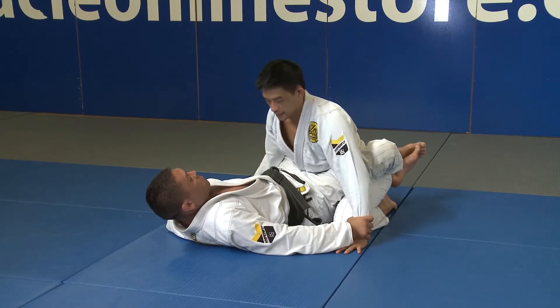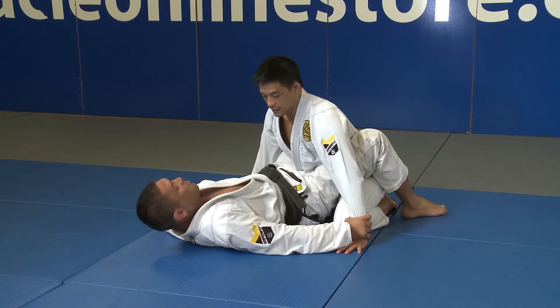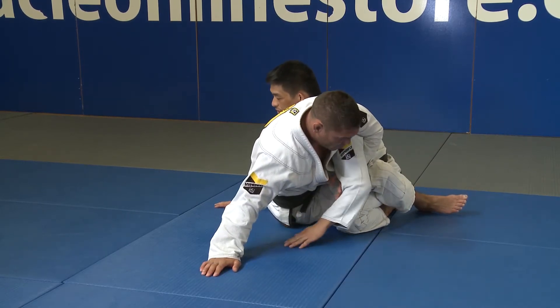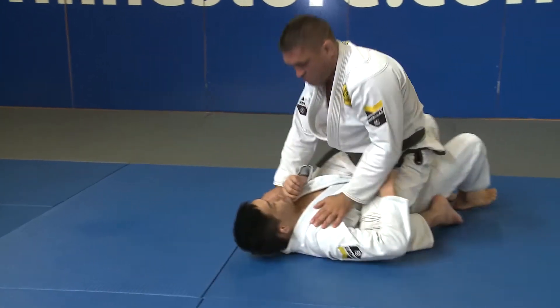Starting from close guard, Alex marks both my wrists. He unlocks his legs and sits up to one side, locking my arm. He uses his hips and drives forward into the mount position.